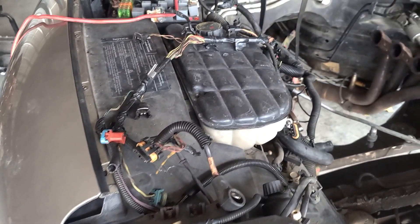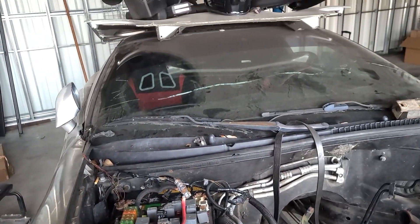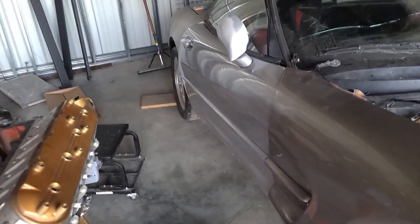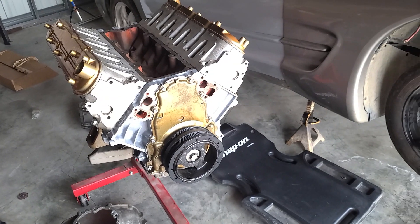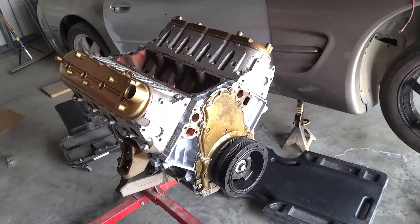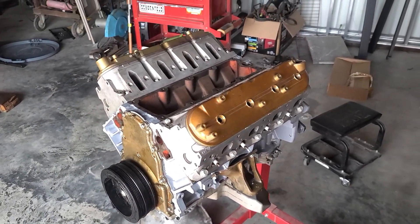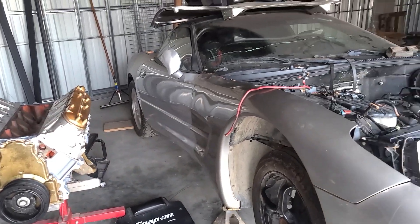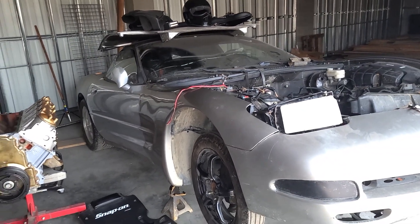The exhaust leaves much to be desired as well. This is the truck block going into it — an LM7. It's pretty run-of-the-mill but it's cool to see this engine put together and then dropped into the Vette. It's essentially the same thing that was in the Vette with minor differences. I like it because it's something everyone can afford.